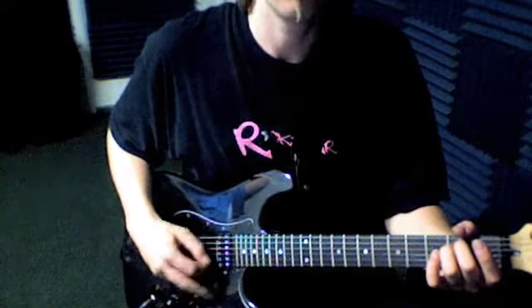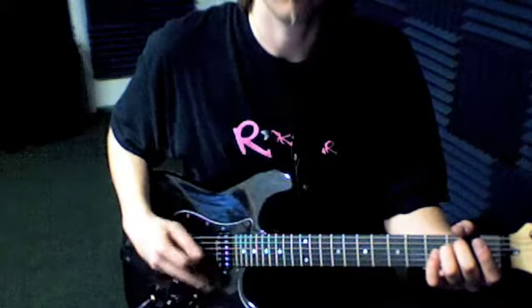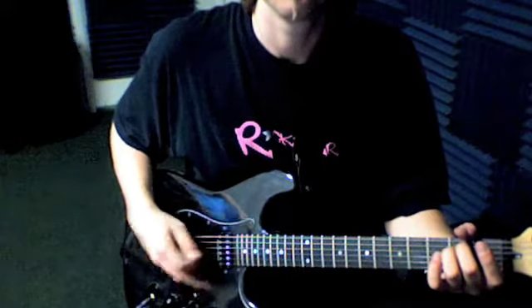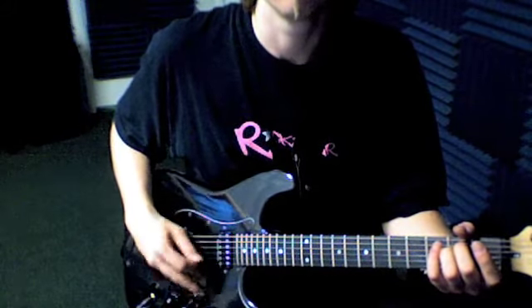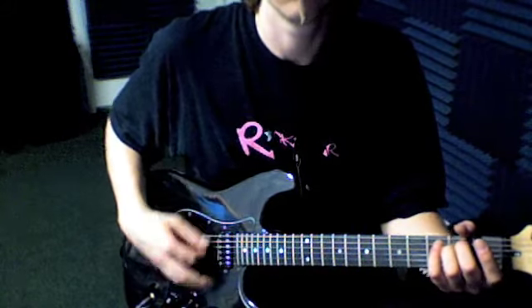So you count through it: one and two, one and three, one and four, one and five, and you put all those together. Good practice for picking.